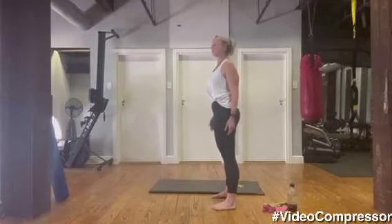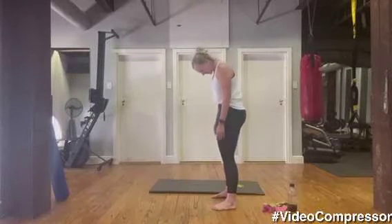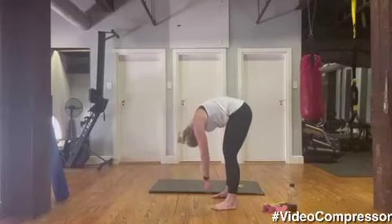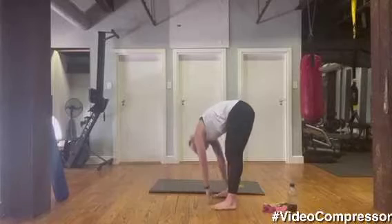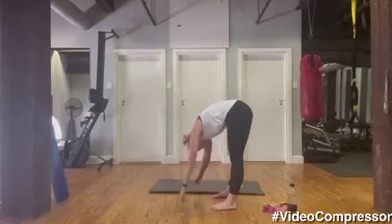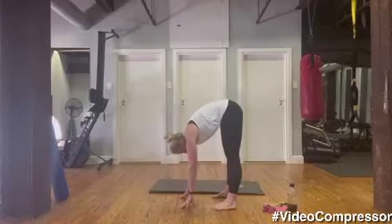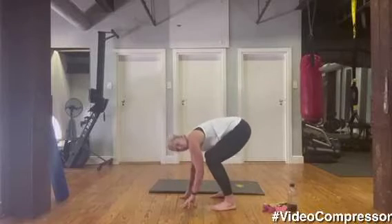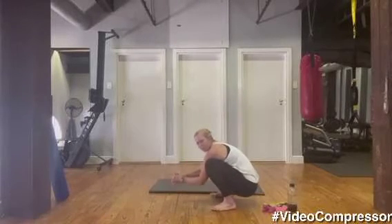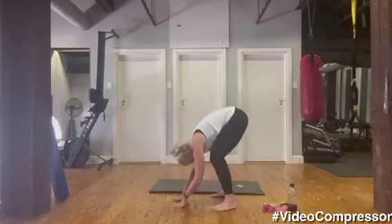Breathing out, curling up, stacking those vertebrae one on top of the other. Let's go for one more — breathing in and out — we're going to hold it down at the bottom. Let's just swing side to side like a ragdoll, stretching out that back, relax the head, relax the arms. From here, hands on the floor, you're going to drop your hips down into a deep squat — right down, keep your heels down if you can.